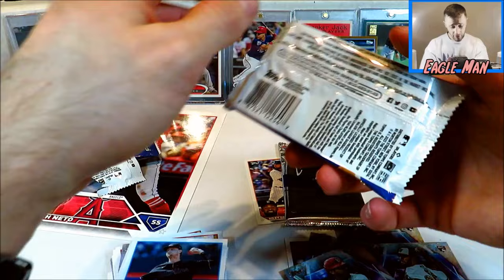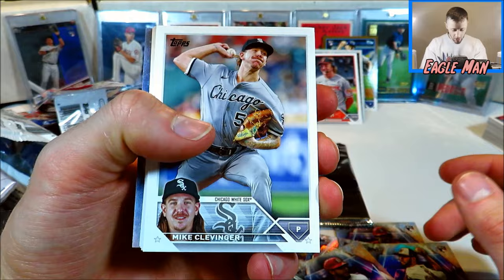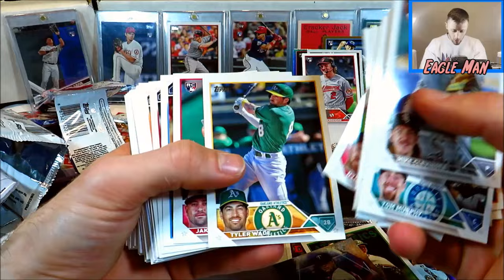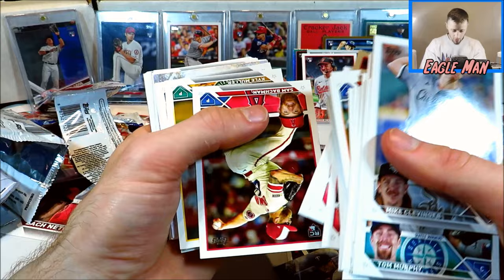Thank you guys for tuning in for today's video. If you're new, I would love for you to subscribe and join for more content. We have lots of sports card content going on on this channel. I really appreciate you guys tuning in and sticking around as we compare the Superbox to a couple blasters of the same product. Here we go with our next half — actually the last half of these cards from the Superbox. We've got a Chrome here — Miguel Vargas. It's ours now with a Chrome insert. Got a Sonny Gray.